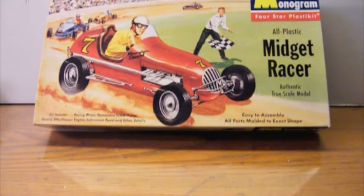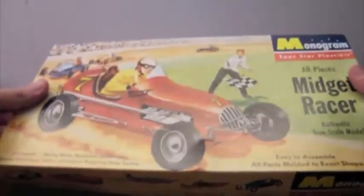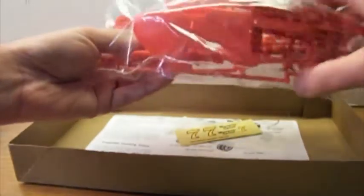So it's time to start on a couple of new projects. The first is going to be Monogram's Classic Midget Racer, which was first issued back in the 50s, and this is the 1995 reissue of the kit. Although it says True Scale Model, there's no specific scale listed on it. Everybody's best guess for a midget racer is that it's supposed to be 1/18th scale, and I'm going to be using that to make a 1/24th scale full size Indy racer.